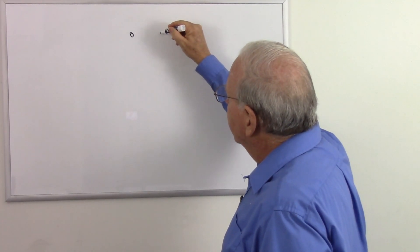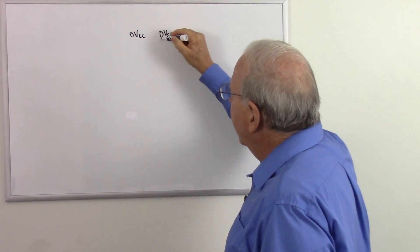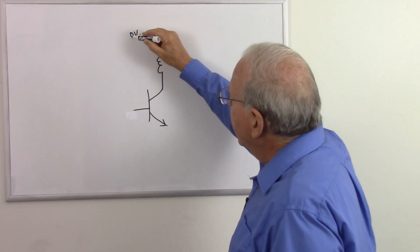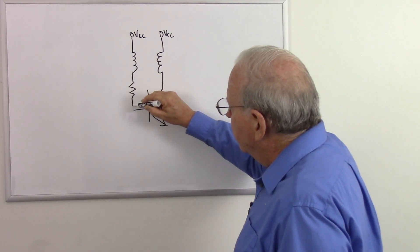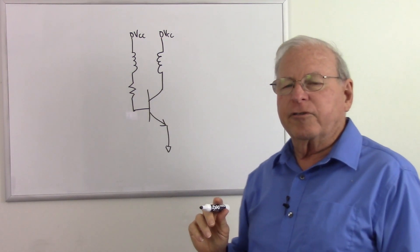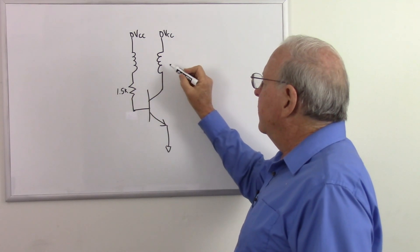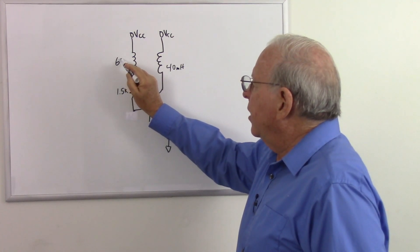Let's draw that circuit up here and analyze how it works. We have our voltage from the power supply, our VCC, and that goes to a transformer. Here's the primary, which is on the collector of a transistor. And then the secondary, which is on the base of the transistor, and there needs to be a resistor there to make it work. This will go to ground. In this particular circuit, the resistor was 1.5k, the primary was 40 millihenries, and the secondary was 60 millihenries.